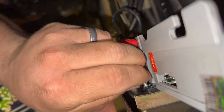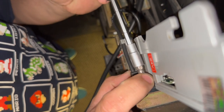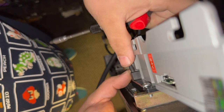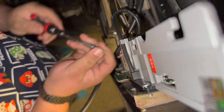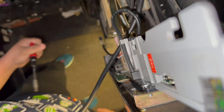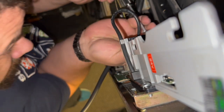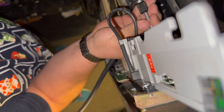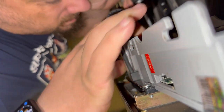In goes the validator. Gonna get that first screw started. And I dropped a screw — go figure. Gonna get this attached in here for everyone to see. It's a relatively straightforward bill validator swap, and I'll show you the programming options for it as well.